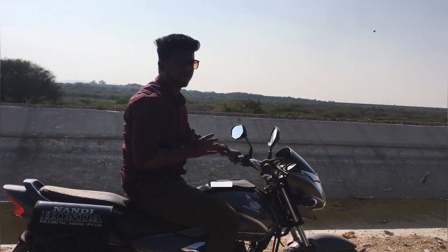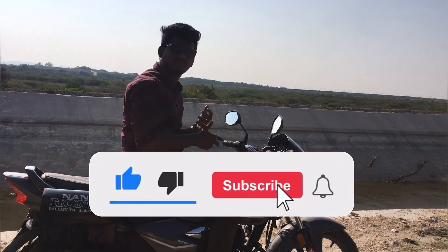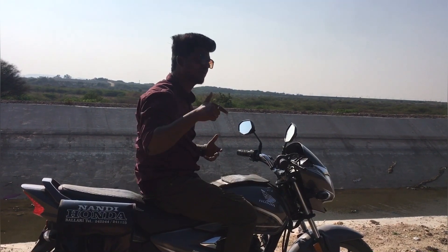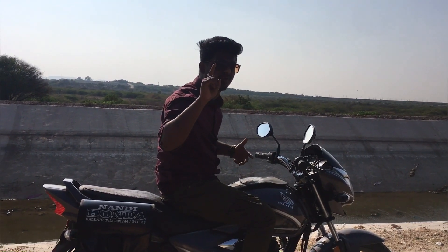If you like to subscribe to our channel, click on the bell icon. You can see bike videos.